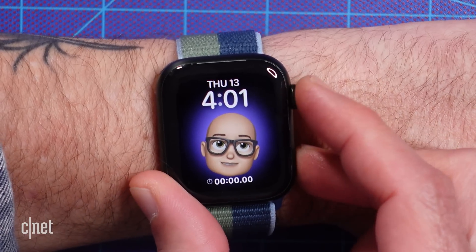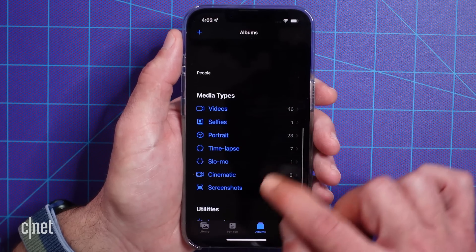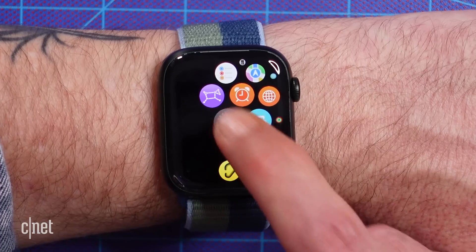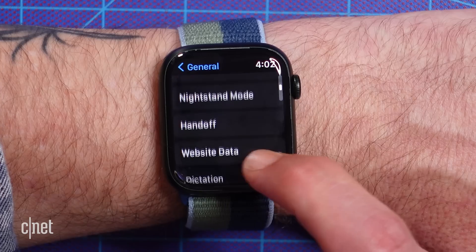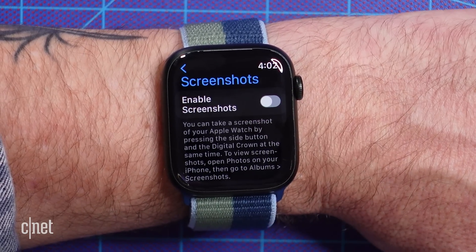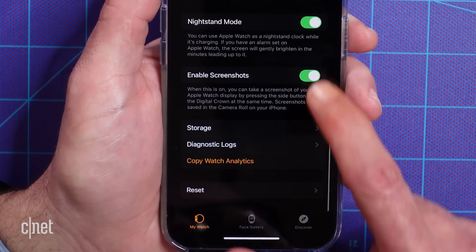To take a screenshot on the Apple Watch, you press the digital crown and side button at the same time. It's a simple and convenient method — maybe too simple. You might find yourself triggering it accidentally, filling up the Photos app with random pictures of your watch face. To turn off the ability to take screenshots altogether, open the Settings app, go to General, and scroll down until you find Screenshots. Turn it off here to prevent any accidental pictures. You can also use the Watch app on your phone to turn off the feature, or turn it back on when you feel like you can trust yourself.